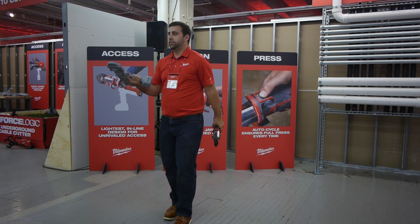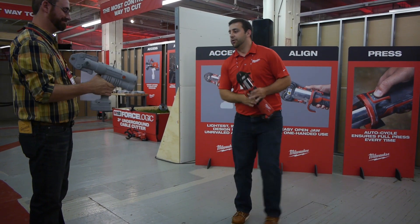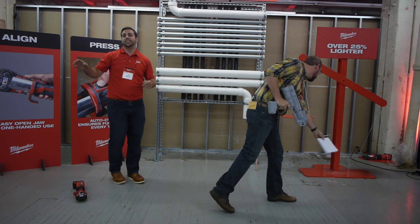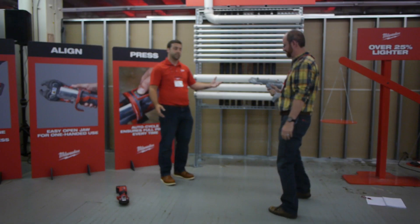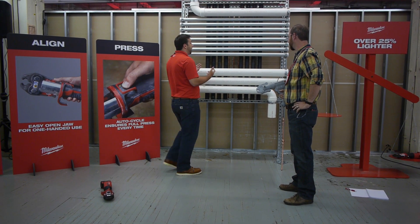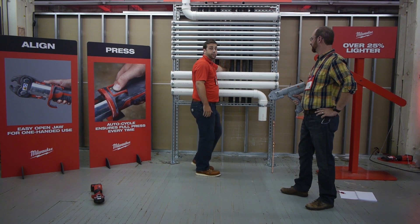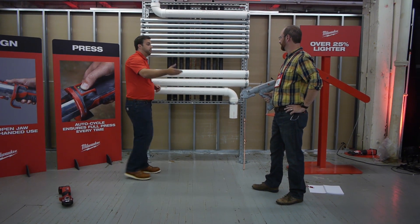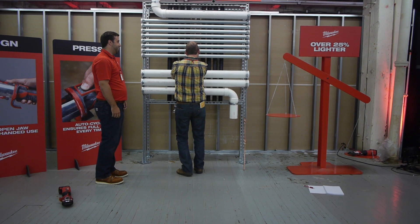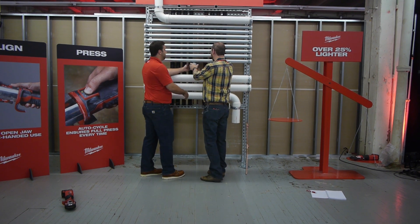Here with a volunteer holding the competitive tool, we can see two big issues. This is a not-so-realistic representation of a mechanical room, but it gets the point across — space comes at a premium. You might have drain, waste, vent, sprinkler systems, or electrical conduit all running in front of the water system you need to work on. Trying to get the competitive tool's jaws wrapped around a fitting in that space is extremely challenging — in fact, it's virtually impossible.